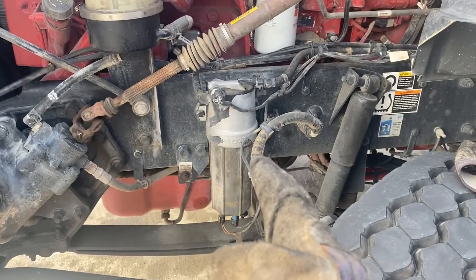Hey guys, Trucker One here. In this video I'm gonna show you my warning light that showed up — I have water in the diesel filter. I'm gonna show you how to check that and how to take the water out if you have that problem. Check this video first, and try to locate where your diesel filter is.